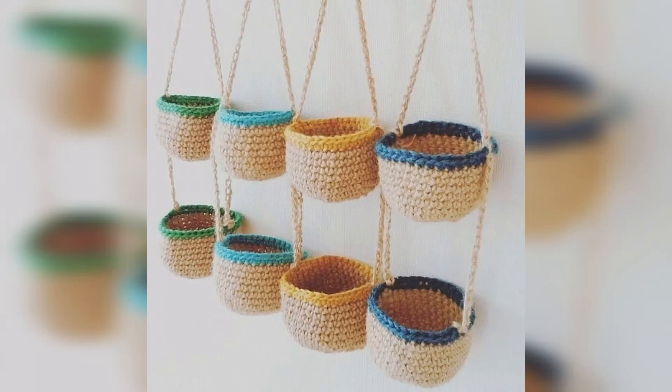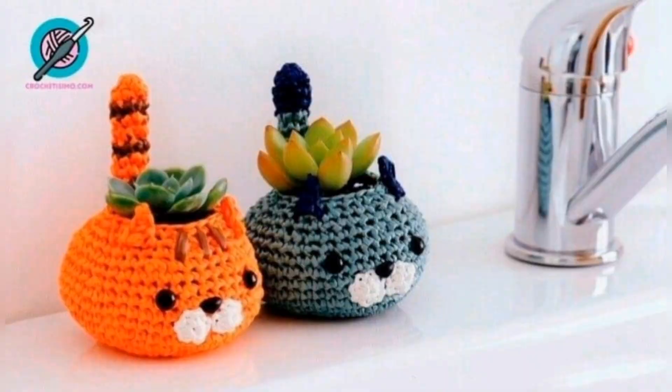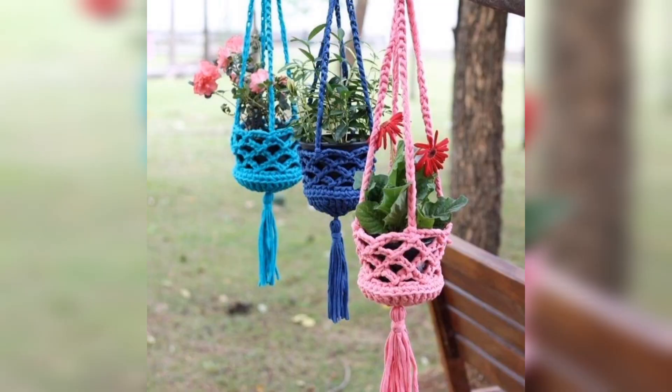Hi guys, welcome to my YouTube channel. Thanks for liking and sharing my channel. Today there is a very interesting video about plant hanging free crochet patterns for your sweet home.